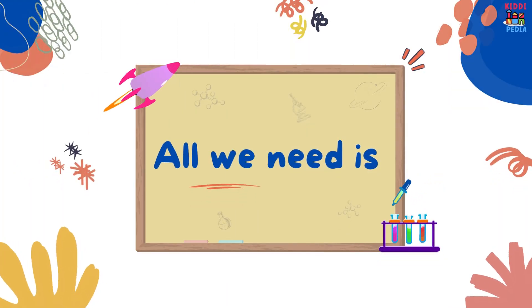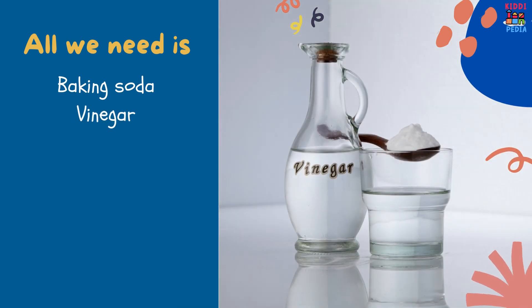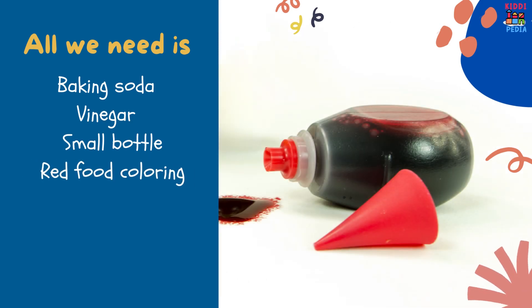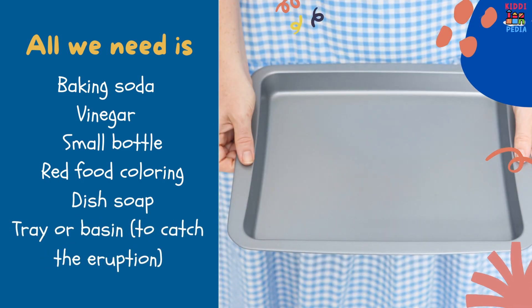All we need is: baking soda, vinegar, a small bottle, red food coloring, dish soap, and a tray or basin to catch the eruption.